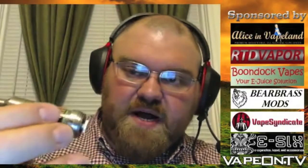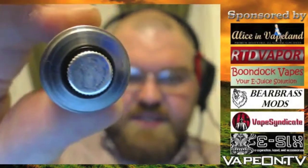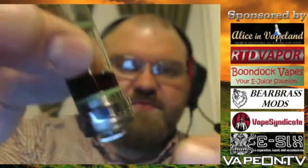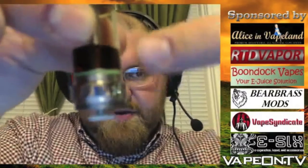The positive pin is also silver plated brass and is adjustable. You can unscrew and screw it in to adjust for the pin on the atomizer, so you can get your atomizer to sit flush on the device. It is not a telescoping pin — it's just a single screw that you adjust to get your device to sit flush on the top.